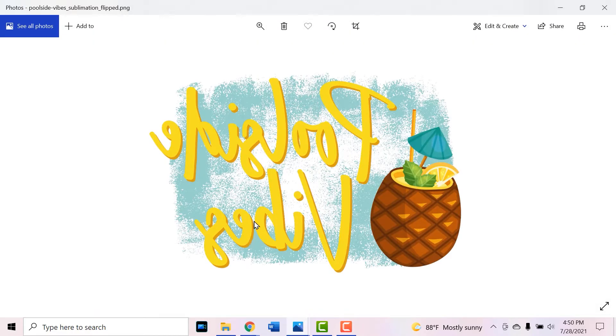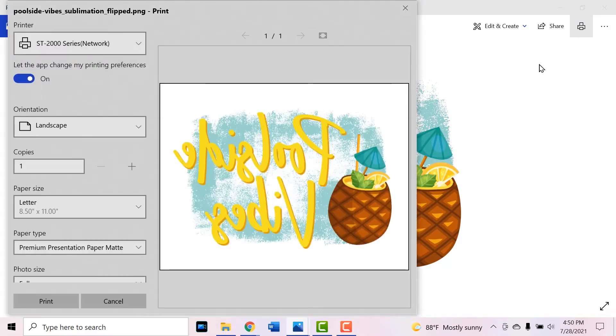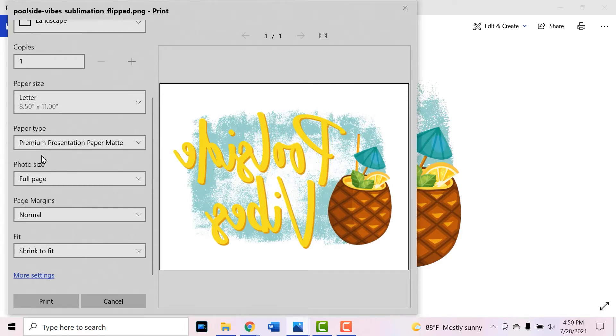Once we have it mirrored, we can go ahead and open up the print button and adjust our settings. The first thing you need to make sure is that your sublimation printer is selected, not a regular printer. Under paper type, I like to use premium presentation paper matte, since my sublimation paper is matte — it looks a lot better. Then I like to play around with the different sizes to see if I can make the image larger, because our pillow is 16 inches wide by 16 inches tall, so we have some room on this 8.5 by 11 size paper.